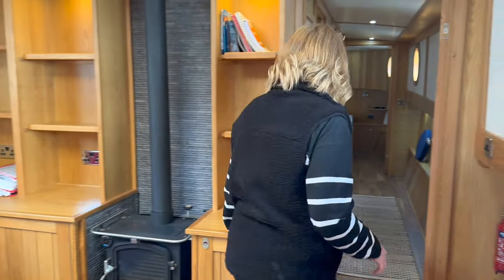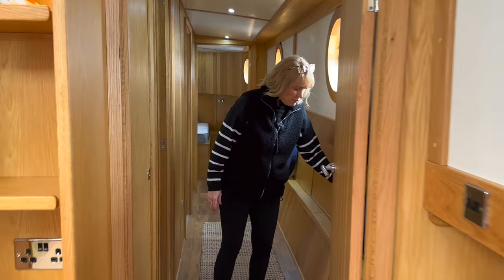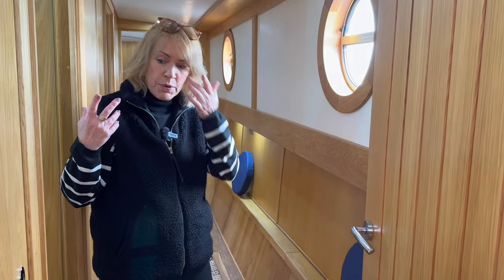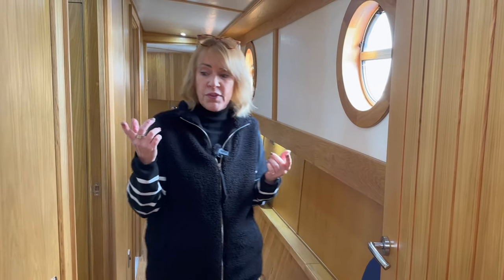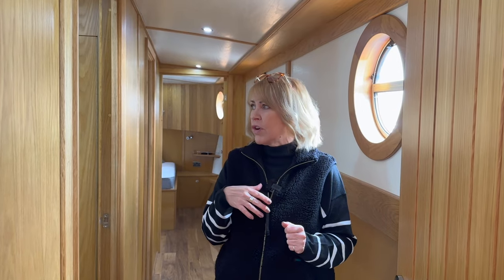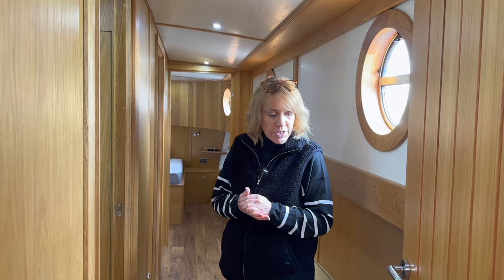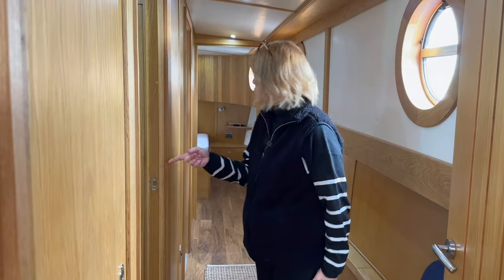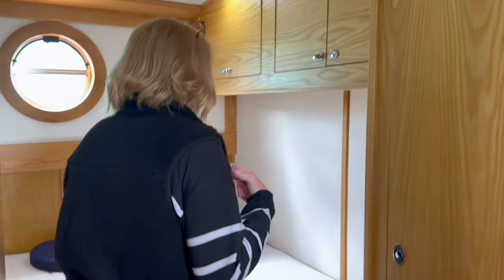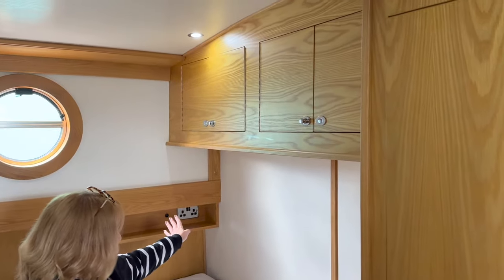Going down the hallway — it's quite wide, standard door width. We've taken the porthole bungs out to give the video more light. If you see this boat on the website, the pictures really don't do it justice — it looks quite dark but it's really not dark at all. It's a nice wide hallway, and then into the second bedroom — a double bed, decent sized.